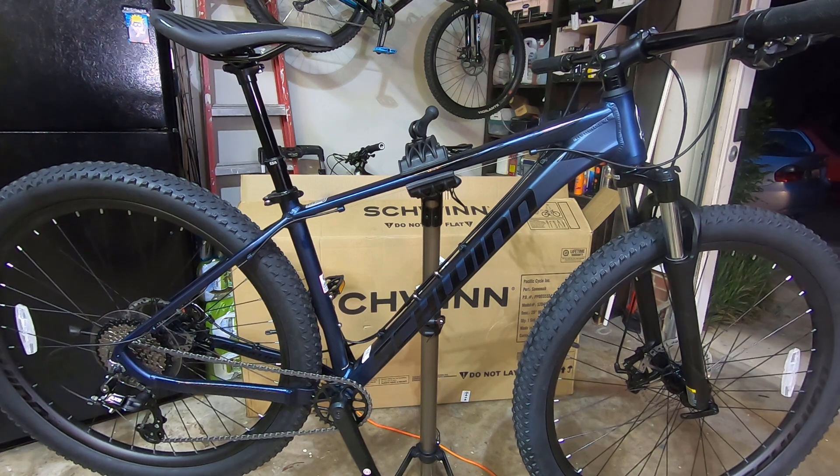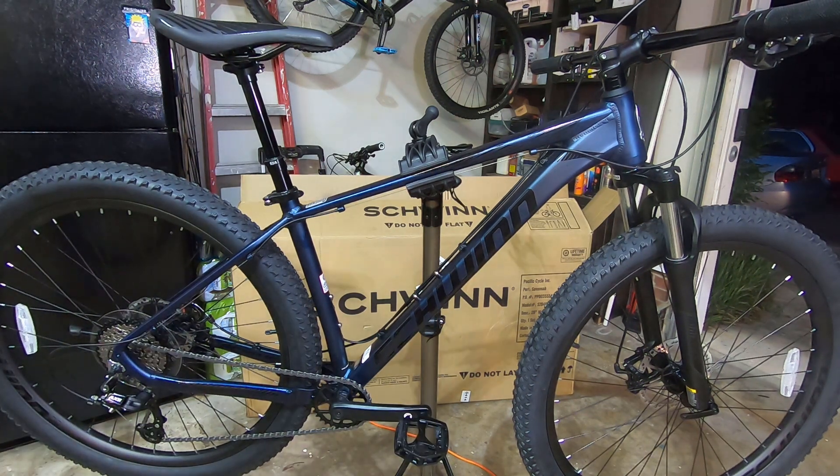I'm going to put the Buckloos on it for now. The handlebars are 720 millimeters wide. The pedals are pretty standard generic — not really good pedals. The dropper post, after a couple of uses, is actually pretty smooth. It kind of feels like my OneUp, which is not bad at all for a $500 bike.